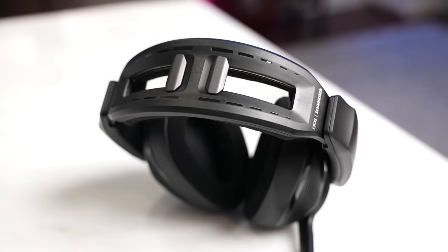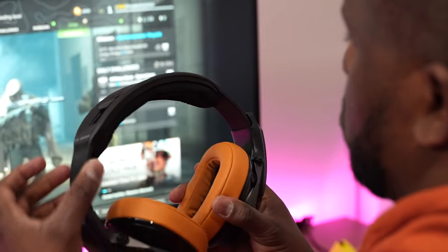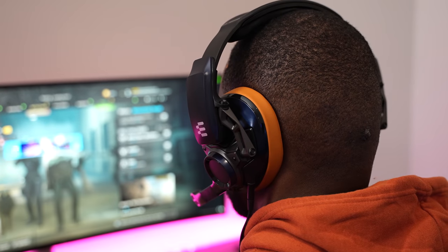You've got the adjustable head strap that reduces tension at the top of your head, which I really like. Once I realized it was there, I adjusted the strap and it felt much more comfortable. You can also adjust the earcups so you don't feel a lot of pressure on your ears while gaming for a long period of time. Let me jump in and do some gaming and some Warzone — they just updated the map — so let's check it out.